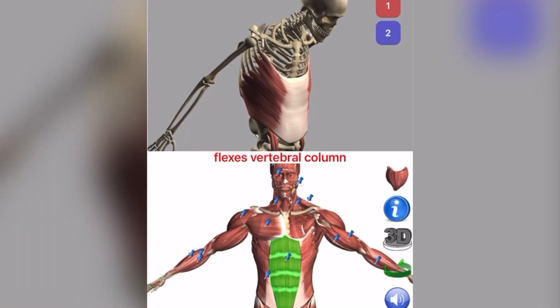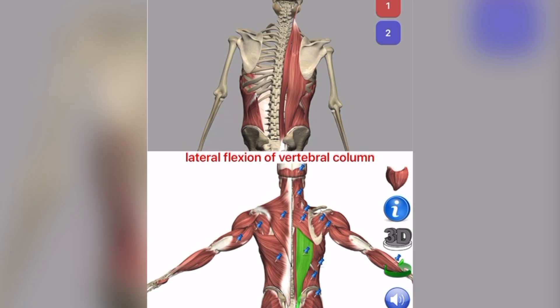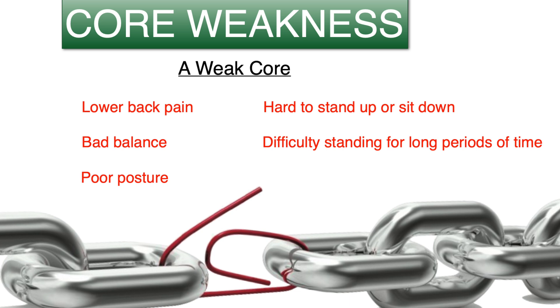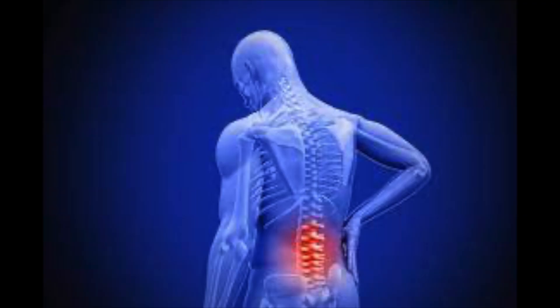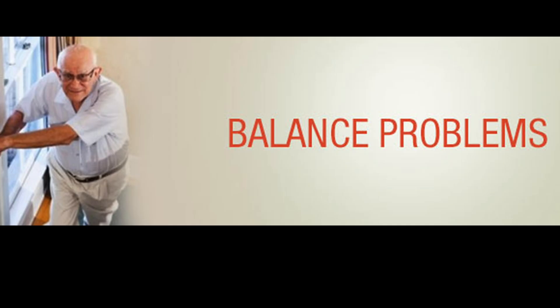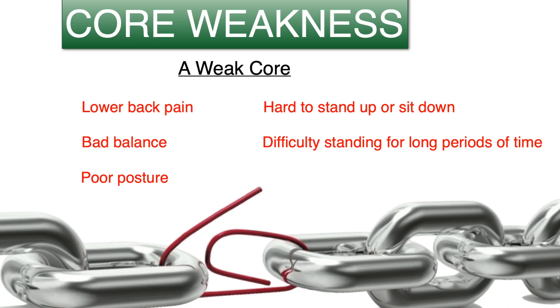Let me explain the importance of having a strong core and the setbacks of having a weak core. I consider the core the pivotal part of the strength in your body chain. So if the core is breaking down, the rest of your upper and lower body is going to experience some sort of breakdown. If you have low back pain, there's a good chance you have a weak core. The same is true with bad balance, poor posture, if it's hard for you to sit or stand, or even difficulties standing for long periods of time — this is going to be an indication that your core is weak.